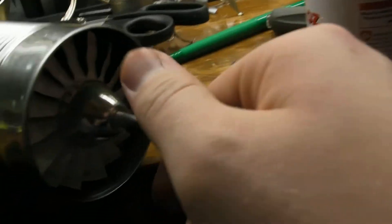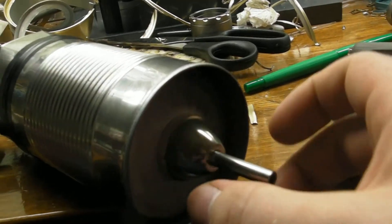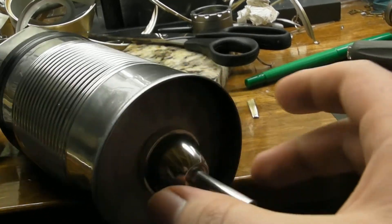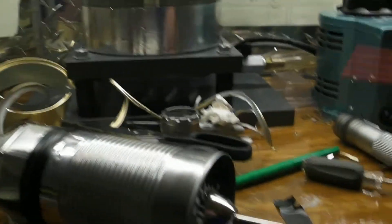So as you can see it spins freely — pretty good considering there's no bearings, it's just metal to metal. I'll show a little air duster.